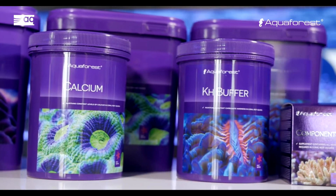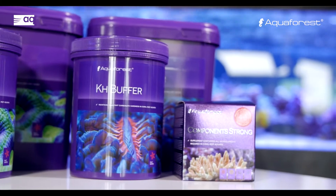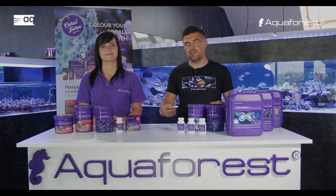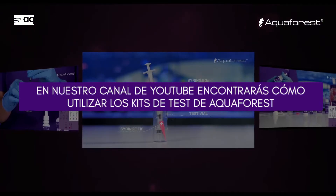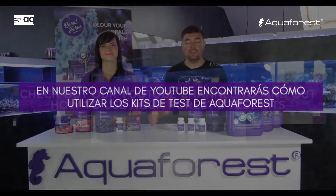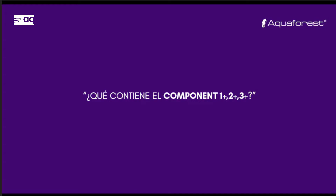In the beginning of the first day, make a test with the test kits from Aquaforest. You can test KH — that means alkalinity — calcium, and magnesium. Measure the levels of these parameters in the morning, and without dosing anything, do the same the next day. This way you will compare the two measurements and know your daily consumption.